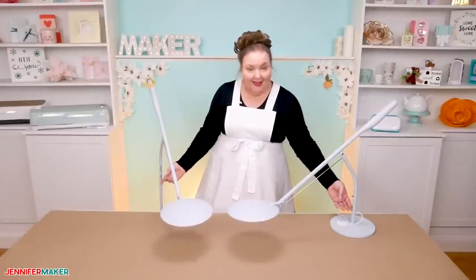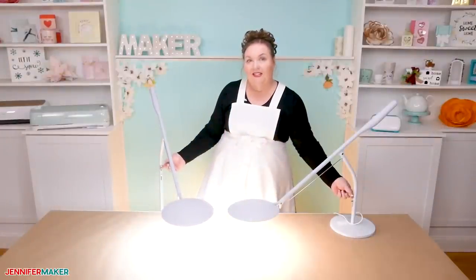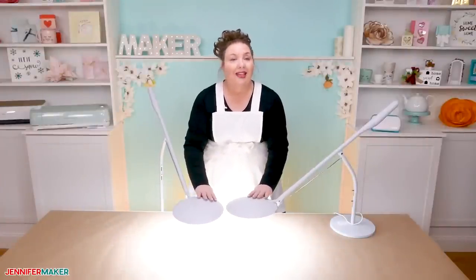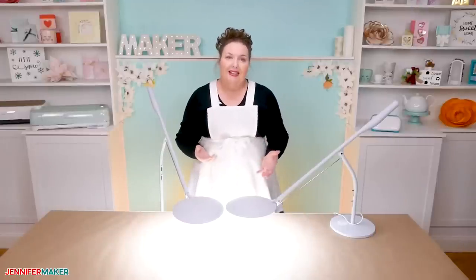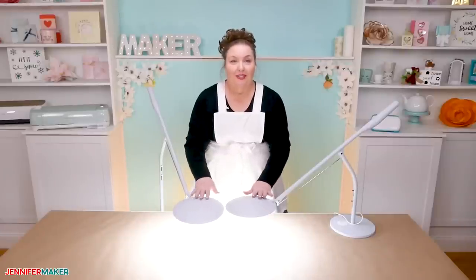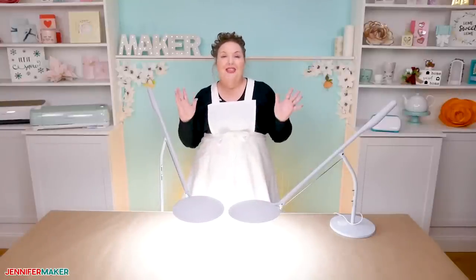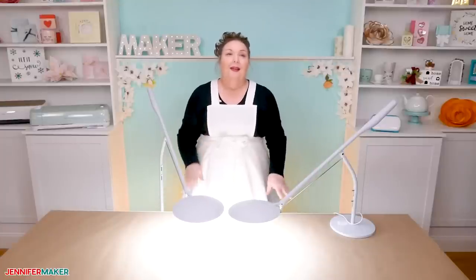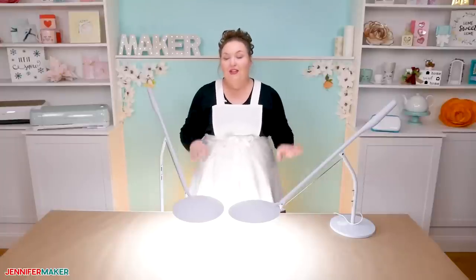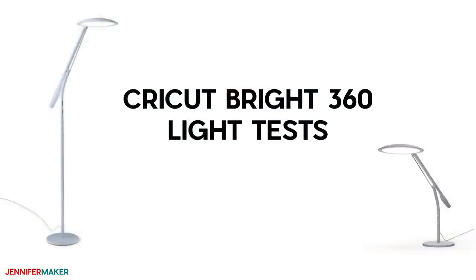Let's turn both lamps on and move the boxes out of the way so we have room to experiment. Both pivot really smoothly — a super nice feature. They can go 360 degrees, tilt up, and glide really easily. I can't say I've ever seen such smooth movement before. Neither one gets hot because they use LED lights, which don't generate infrared heat the way traditional lights do. You can touch both — the surfaces are all cool to the touch. All of this is great, but ultimately what matters is how well they illuminate our workspaces and tasks.